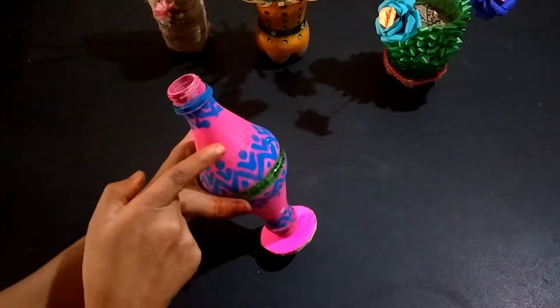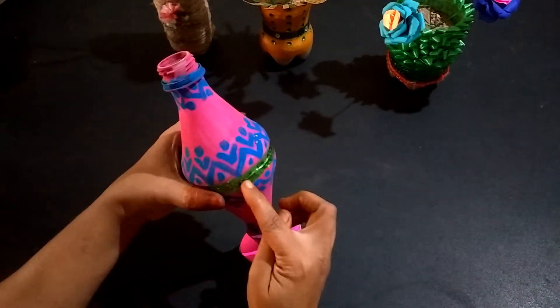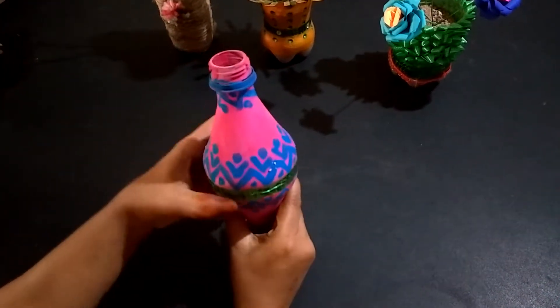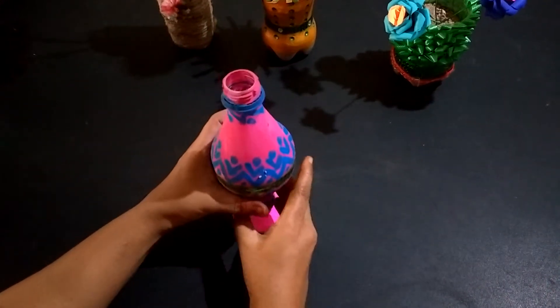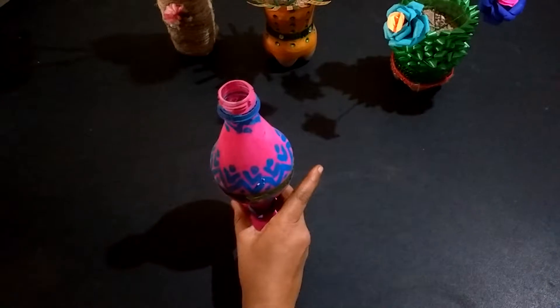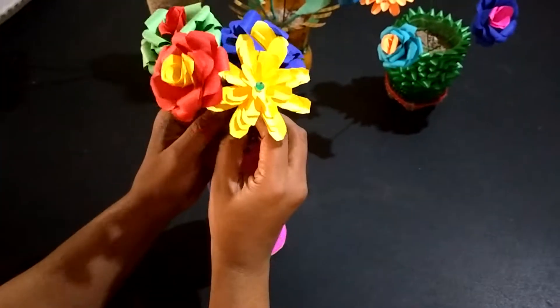I have taken 2 upper parts of the plastic bottle and joined them in the middle with the help of glue tape, and I colored the bottle. So this is also one type of flower vase.